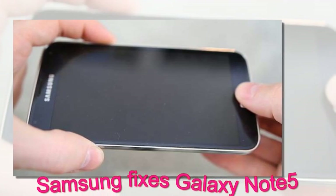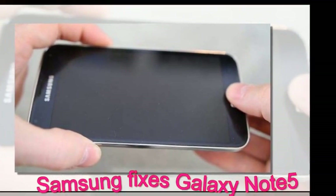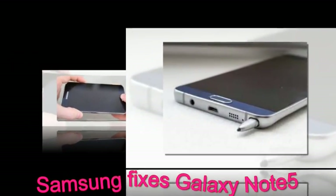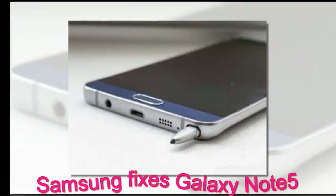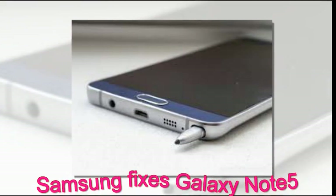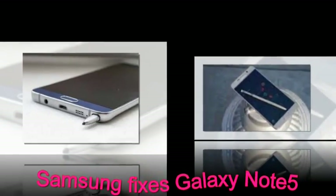Samsung fixes Galaxy Note 5 — a wrongly inserted S Pen no longer breaks it. The Galaxy Note 5 launch was followed by some peculiar complaints about the iconic S Pen. In case you've already forgotten the whole fiasco, we shall give you the quick tour.